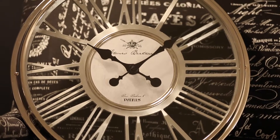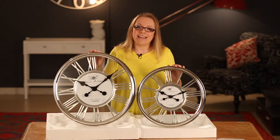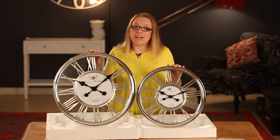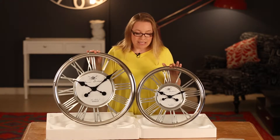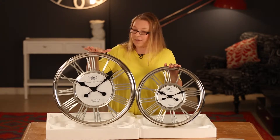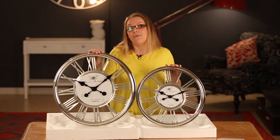These clocks have been our most popular clocks for many, many years. People just keep coming back to them, and that is why I thought I will show you a little bit of an unboxing today. These clocks come in two sizes: the larger 54 centimeter clock and the smaller one in 44 centimeters.